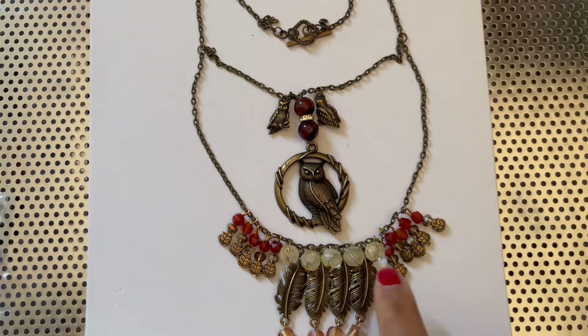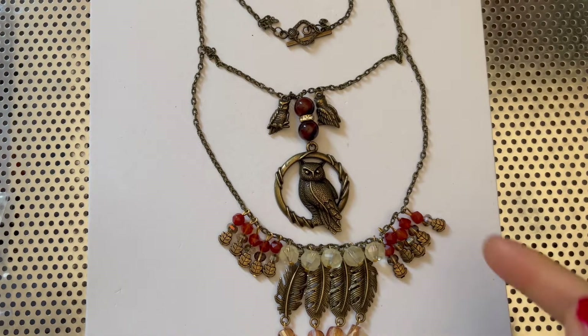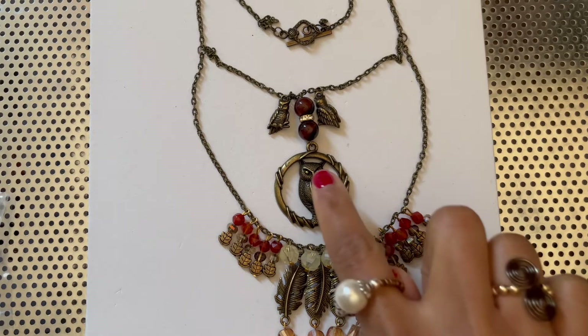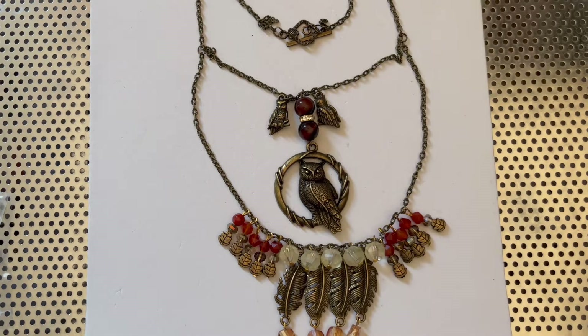We will have a closer up of the beads as we get into the tutorial. Bag number nine are the leaf spacer beads. Bag number ten is the detailed owl charms. Bag number thirteen, which would be the round owl pendant. Bag number fourteen is the crystal faceted twist beads, light topaz luster. Bag number fifteen is the eight millimeter faceted carnelian round beads. Bag number sixteen, which is the six millimeter English cut carnelian round beads.